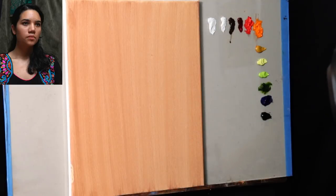Here's an image of our model Jen, and there's going to be a picture of her in the top left corner of your screen throughout all of the painting footage, so you can feel free to follow along with me.